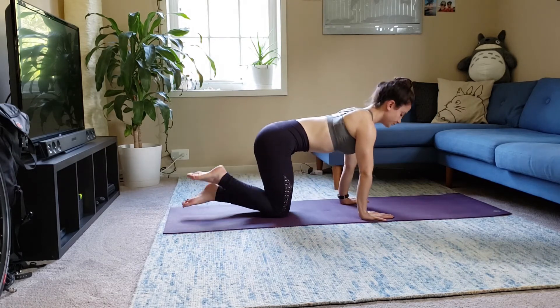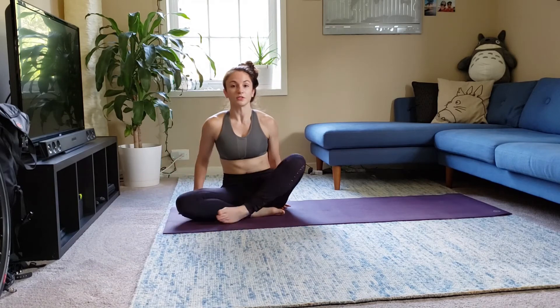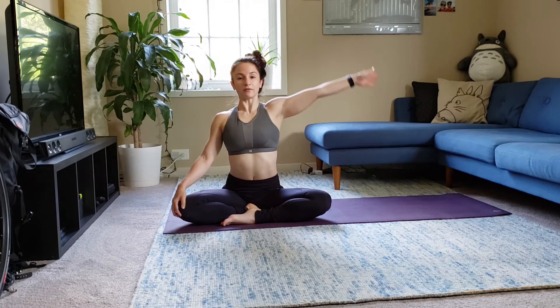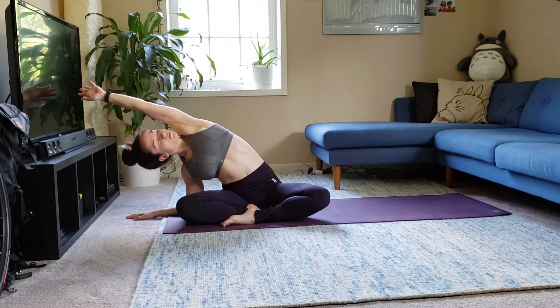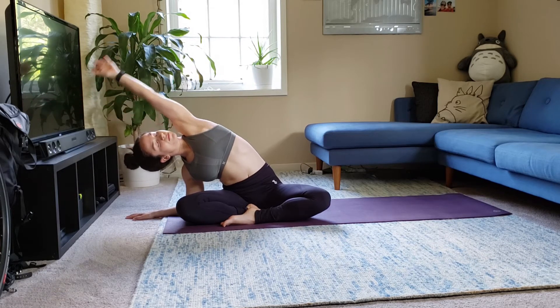Cross your feet and sit down. Notice which foot is in front. Reach your left arm up by the ear — side body stretch. Reach your right hand up by the ear — side body stretch.